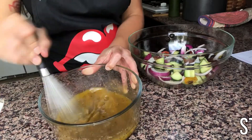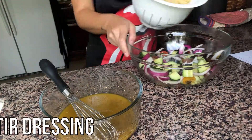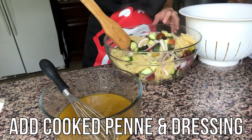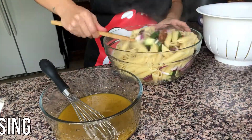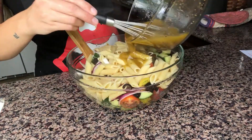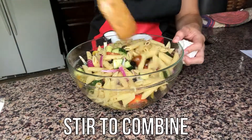Come back to the vinaigrette and give it a good whisk. Then add your cooked penne and dressing to the bowl of vegetables. Now we're going to stir until everything is combined.